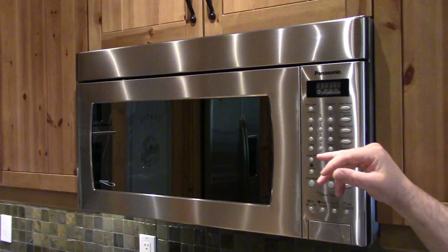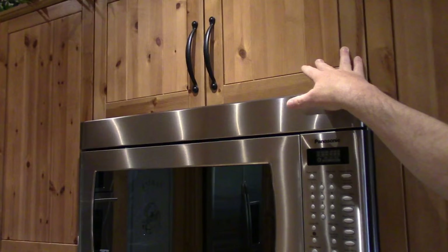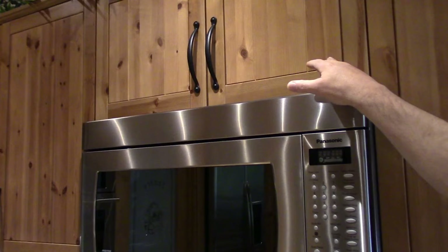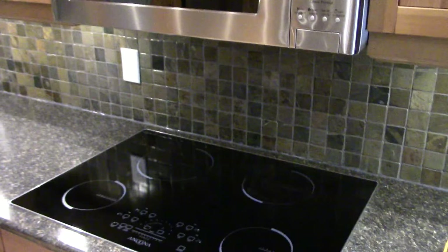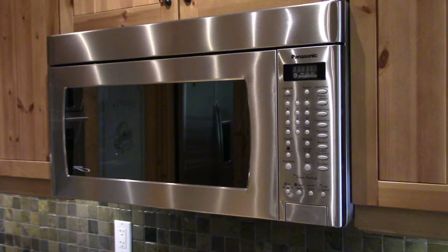First thing to check is the easy stuff. I already went downstairs to check if the breakers tripped — they haven't. So we'll go up into the cabinets where it's plugged in just to make sure there's power at the outlet. We've also got to get up there to get the screws out. And I'm going to put a big blanket over the cooktop just in case something happens — if we drop this, it'll be cushioned and we won't take out two appliances in one weekend.